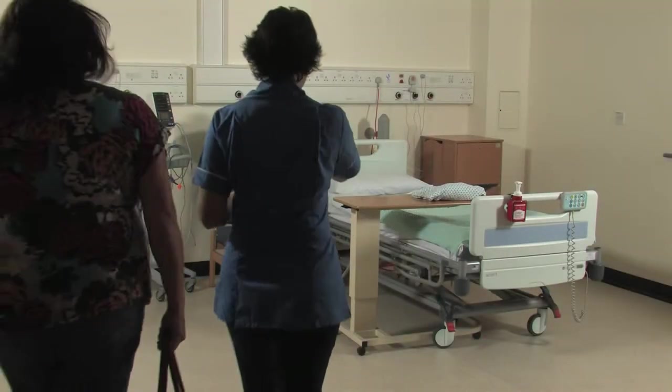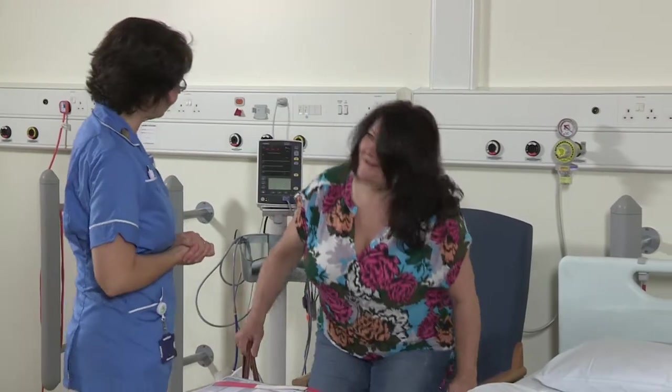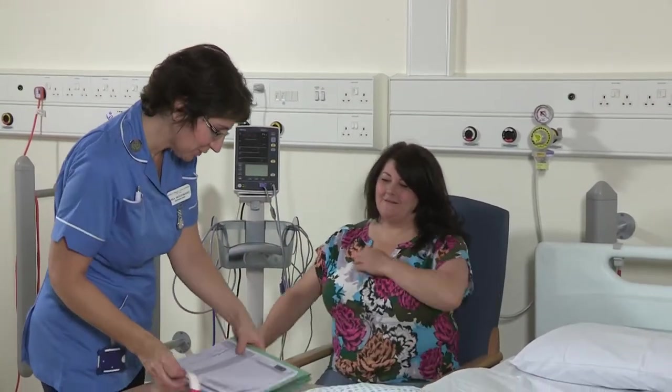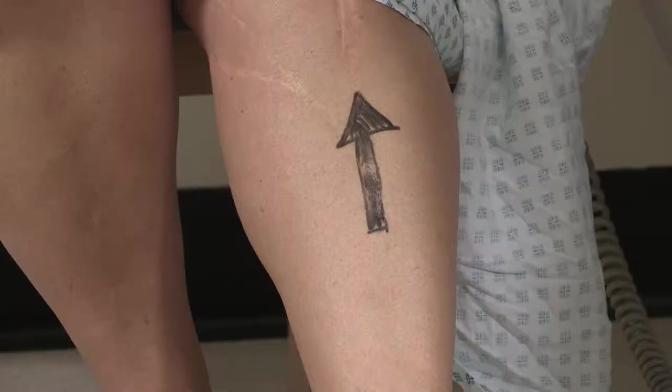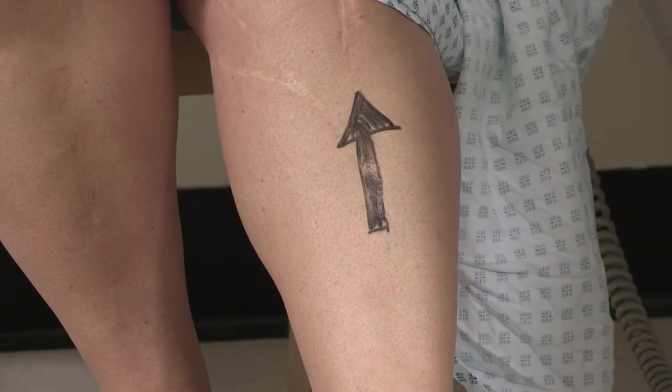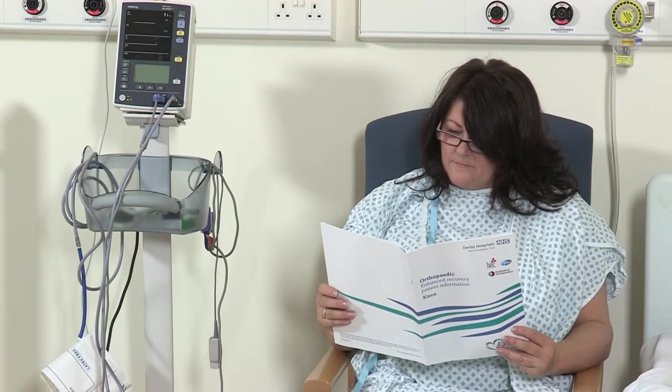On the day of your operation, you will be admitted to the ward by the nursing staff and prepared to go to theatre. Nursing staff will record your observations, a doctor will draw an arrow on the limb you are having operated on, and your consent form will be checked. A theatre gown and paper pants will be given for you to wear.